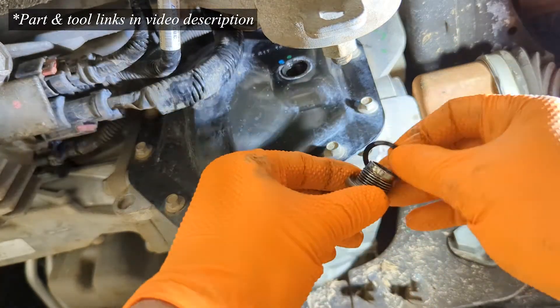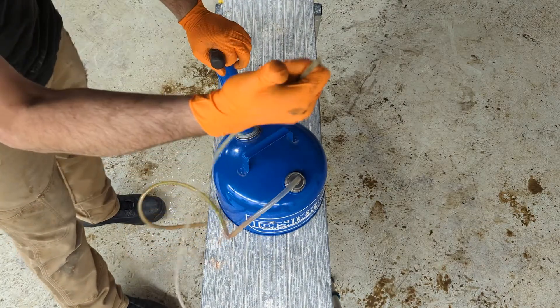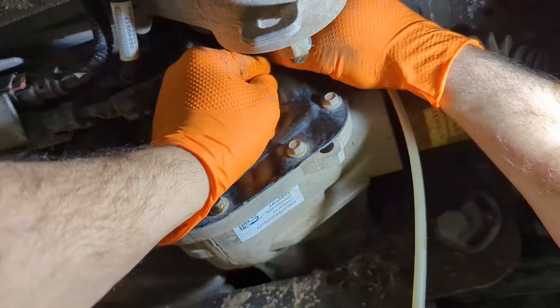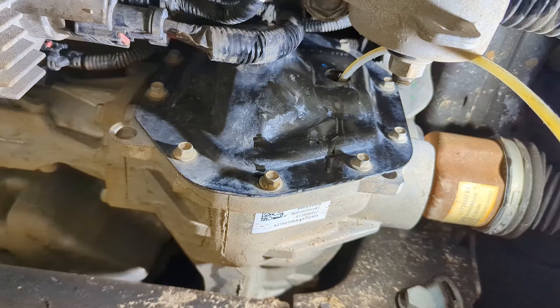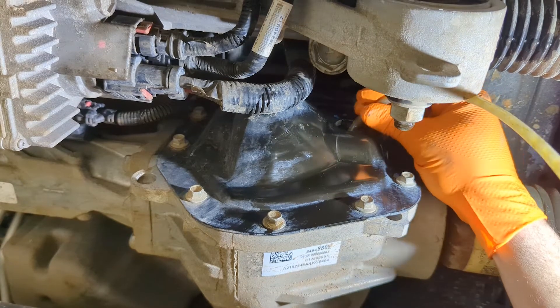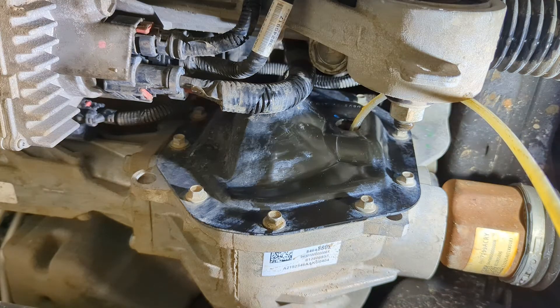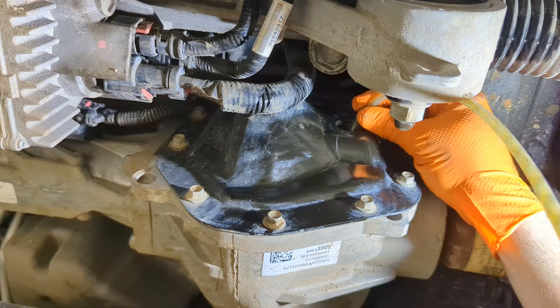Remove the fill plug and make sure the o-ring comes off. Then using a fluid extractor — a manually operated vacuum extractor — stick the siphon tube down into the differential and start pumping. It'll create suction and begin to flow, and then over time you'll start to see some bubbles, so adjust the pickup tube either down or up to make sure you're getting all the fluid out.